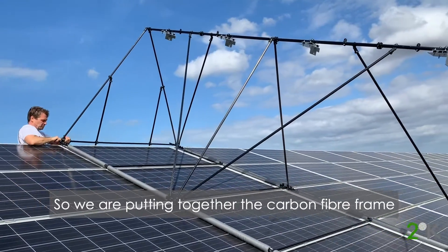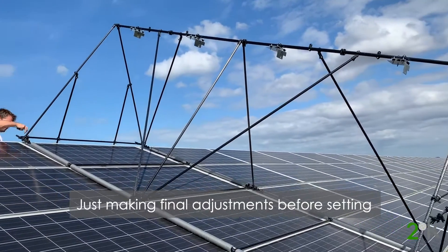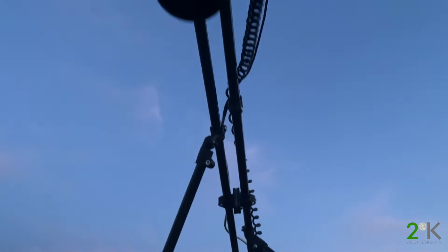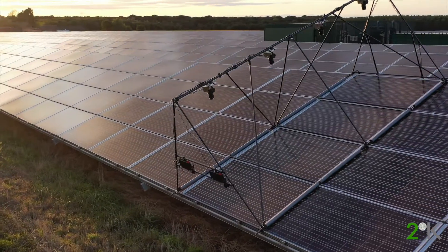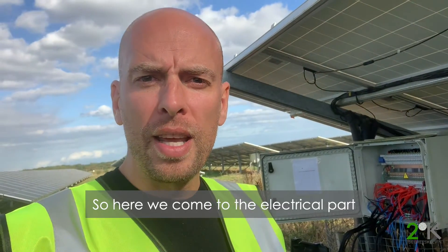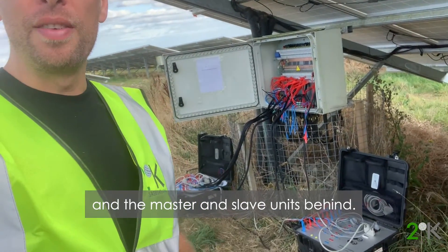We are putting together the carbon fibre frame for our 4EL camera setup for tonight, making final adjustments and setting up all the electrical equipment. Here we come to the electrical part, where we are connecting all of the various DC cables into the string combiner boxes and the master and slave units.